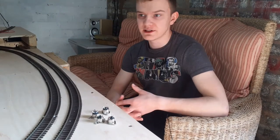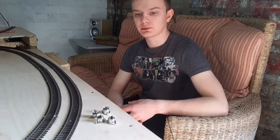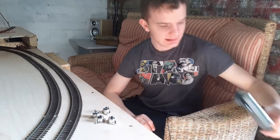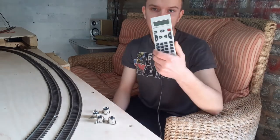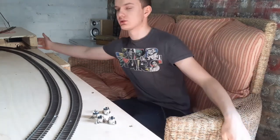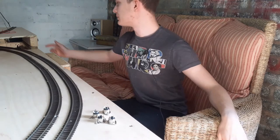Hi guys, welcome back to The Layout, I'm David. Today's video is going to be about wiring up ExpressNet for the Lenz controller. I'm running the Lenz LH100 handset and the Lenz LZV100 base station is built into my baseboards over here out of the way.